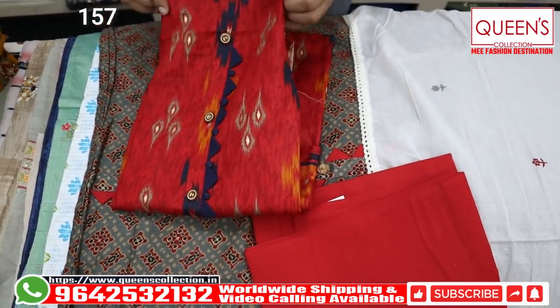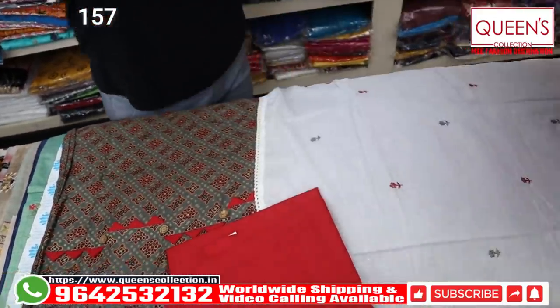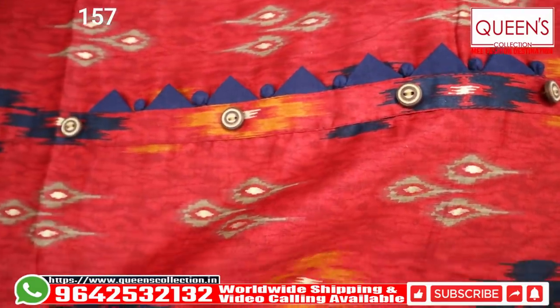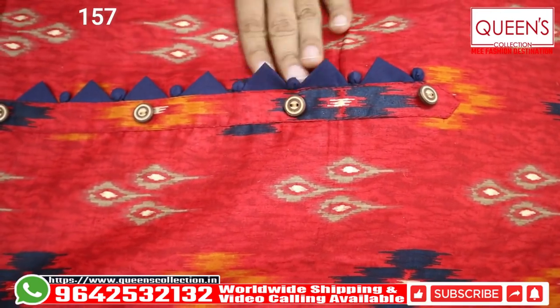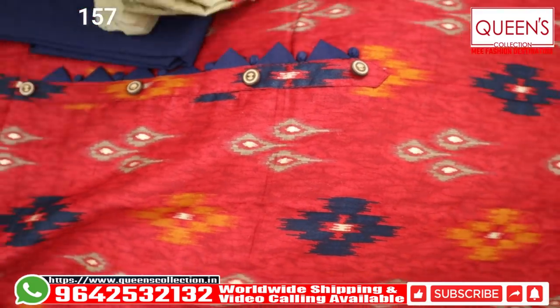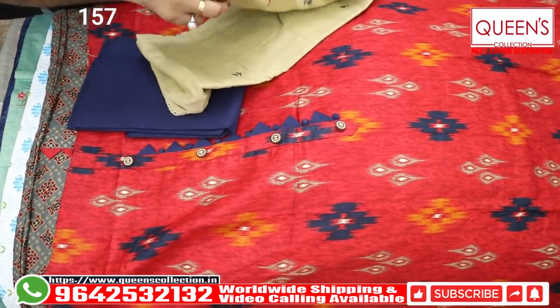Here, you have navy blue bottom. And here, you can see cotton base. For the first piece, you can see it with rayon base — this is cotton base. Here, you can see the tail ring pattern, blue color. And here, you can see the bottom — you have blue color and you can see the biscuit color. You can see the same applicator work — this is in the 1230 range.